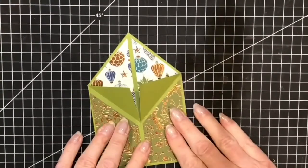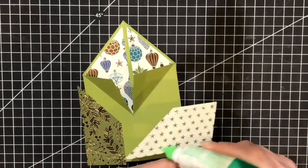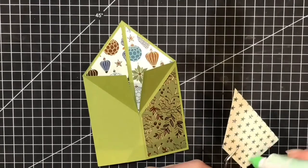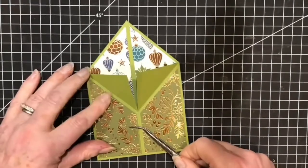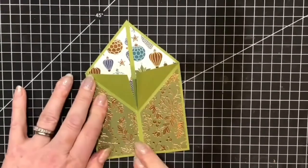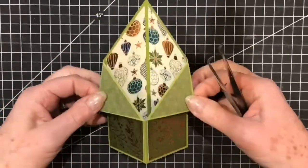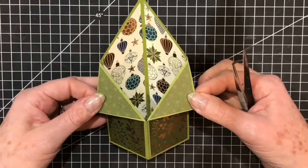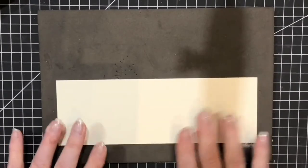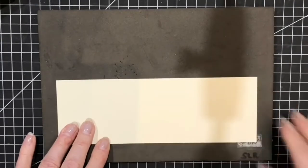These pieces will now be adhered onto the front. And there we have our three different types of paper and our box that's going to stand as a 3D card. Here I have a piece of thick Very Vanilla cardstock. Because the images are going to be standing alone, not as a matte layer, I like to have the thicker cardstock.